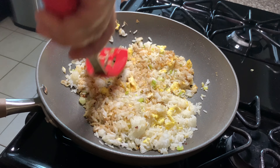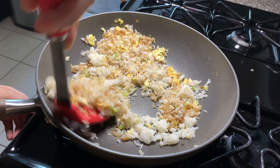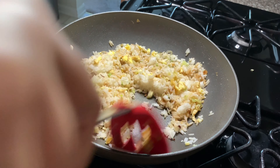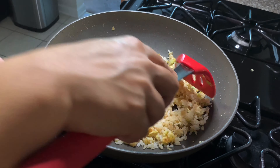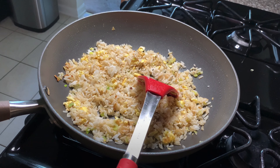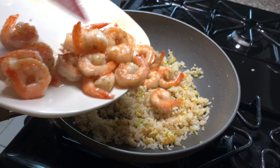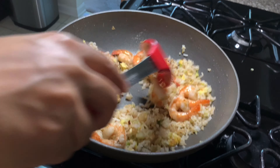Stir and mix everything really well so all the flavors mingle together. The next thing we'll do is add our shrimp back in. I'm not going to add all the shrimp because my rice quantity was less and I had more shrimp than I needed.